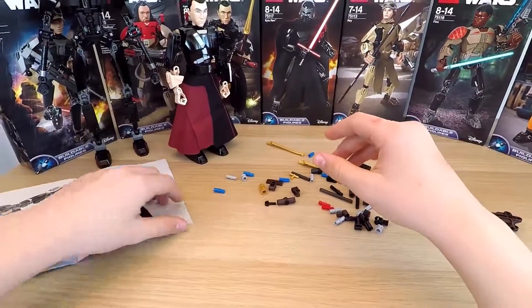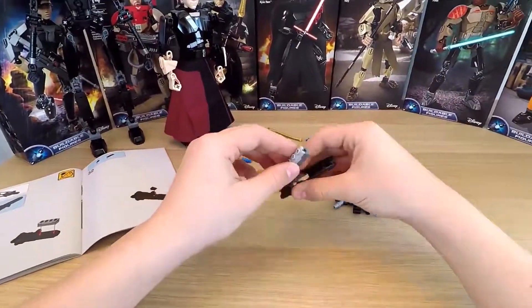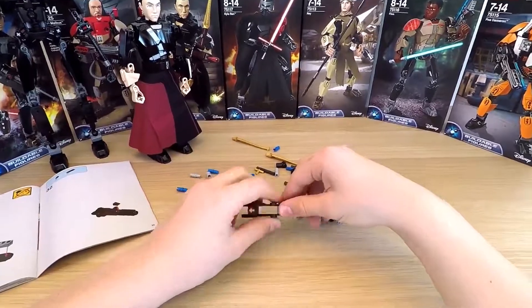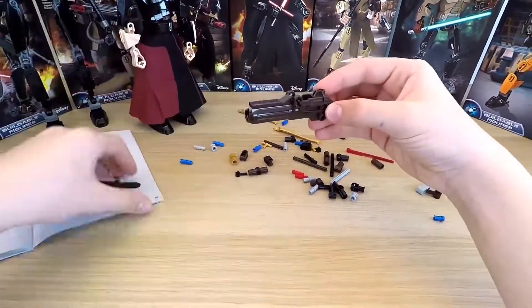I have one more thing to build. What kind of warrior can we have if he doesn't have a weapon? Kids, remember to be careful while playing — don't shoot your friends in the eyes, or any of the other sensitive parts of the body.